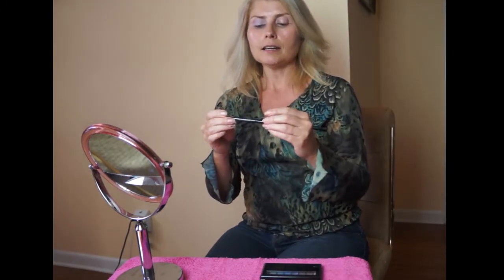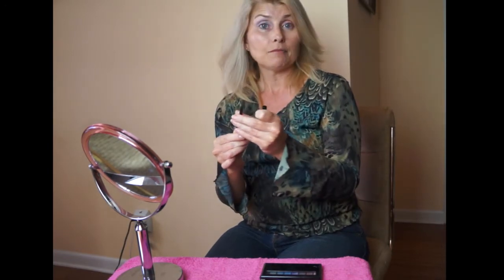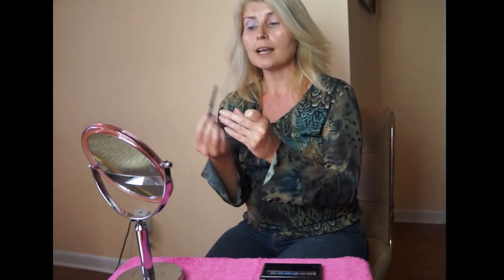For eyeliner I like Avon's Glimmer Stix Diamonds — this is the Emerald Glow. Since I have bluish-green eyes, I'm going to use both blue and green in the makeup, and I'll use the green to bring out the green in my eyes.